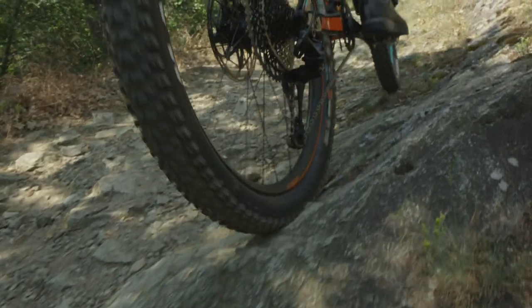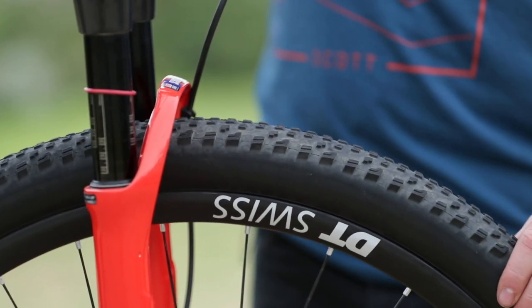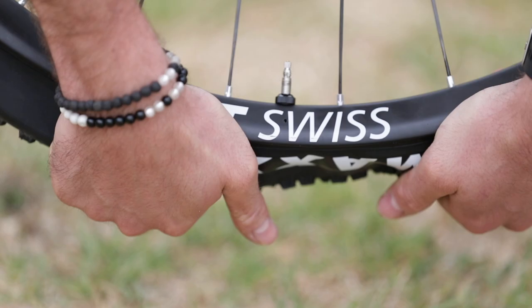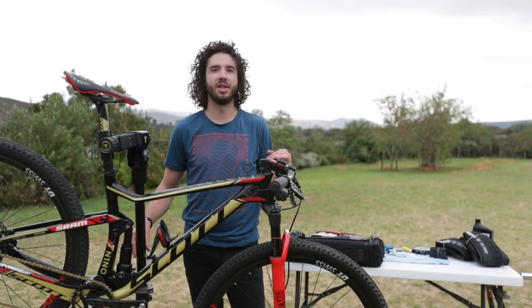Today we talk about tires. It's a very important part on your bicycle. I'll give you the basics about tires and rims, and at the end I'm also going to show you how to mount a tubeless tire and if you have a flat in the woods, what options you have to fix it.